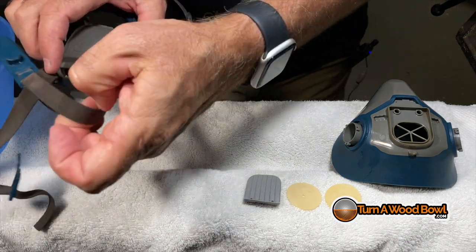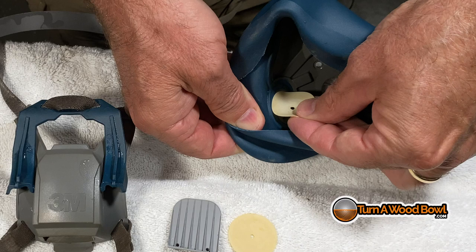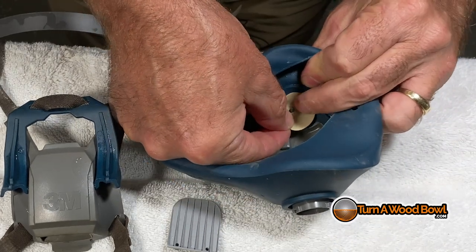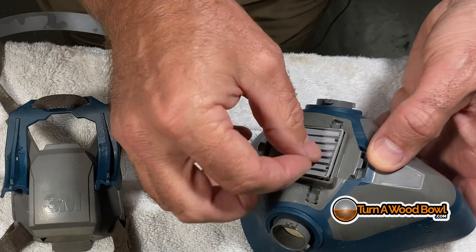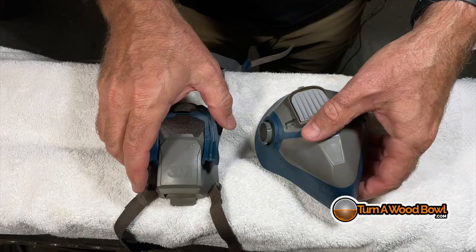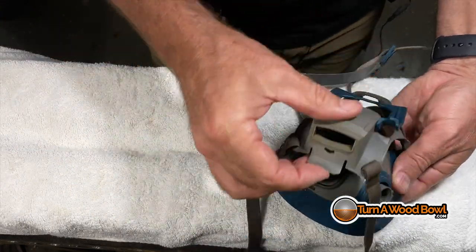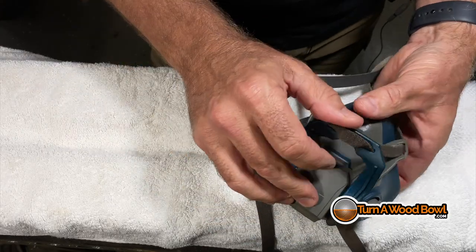We're going to wipe this out and make sure it's all very good and dry. Then I'm going to reinstall the inhalation diaphragms on the inside. I'm going to gently slide down the long post and then work the inner circle around the T portion of that post — and I'll do that for both diaphragms. Then I'll line up the two posts for the exhalation diaphragm and work that down so it seats nice and flat against the center of the mask. Then we're going to snap the mask frame and strap on — connect at the top first and then snap on the bottom.